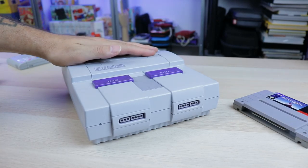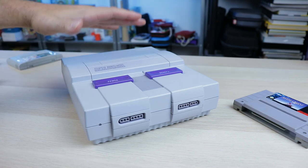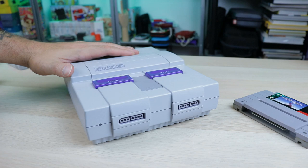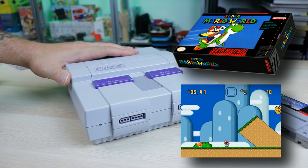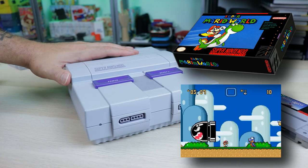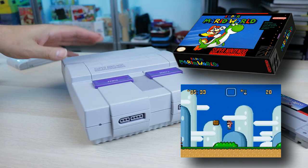The Super Nintendo is such an awesome system. I still remember to this day when it was launched, going to the store with my best friend at the time, picking one up, staying up all night until we completed Super Mario World, going around bragging to all our friends, nobody believing us because it just came out. Such a fond memory.